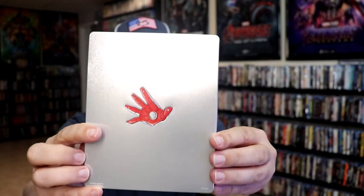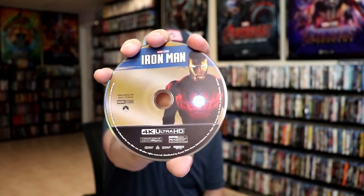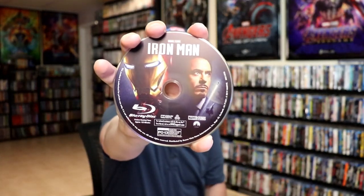Then here's the back. We open it up — we have the front and back together. Pretty simple. On the inside it does come with a digital code and our two discs. We have our 4K disc here with some disc art, and our Blu-ray disc with some different disc art. And we do have some very simple inside artwork.